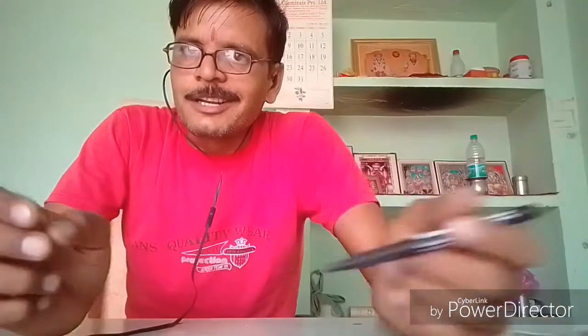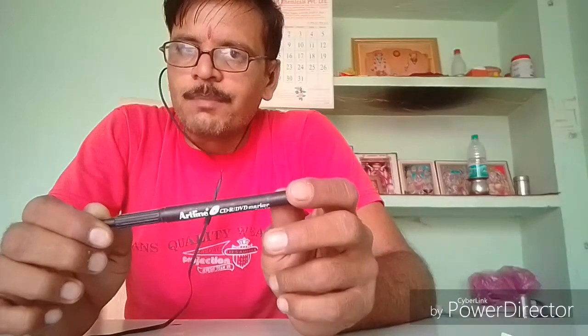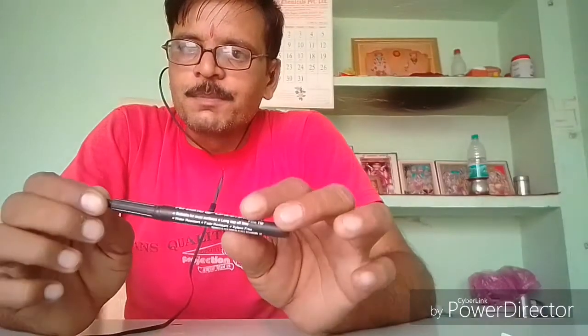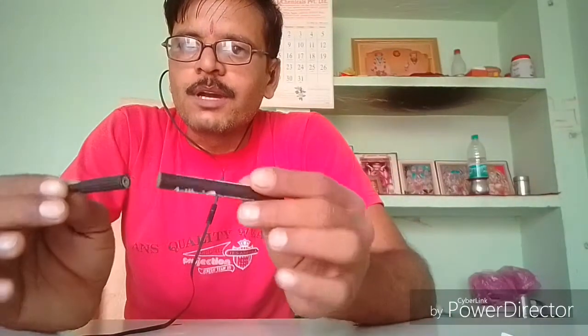चलिए दोस्तों आते हैं इसके रहस्य की ओर। यह बहुत सिंपल है — इस ट्रिक का पूरा रहस्य इस पेन में है। अगर आपके पास यह पेन है और थोड़ी सी हाथ की सफाई है तो आप भी कर सकते हैं। इस पेन को दो भागों में बाँटा हुआ है और दोनों तरफ चुम्बक लगे हुए हैं।